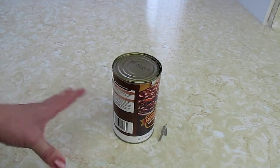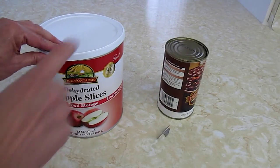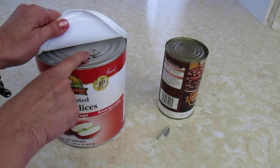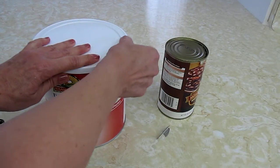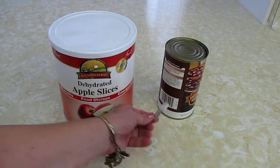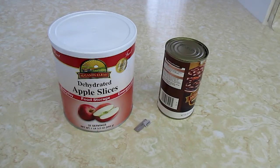The other thing I do is if you buy these number 10 cans of food, I put a P38 under the lids on some of them so that I'll have extras should I be stranded somewhere. If all I did was remember to grab a big old can of something, I can still open it. Look for these P38s and try to find ones that are made in the United States so that they're actually going to last.